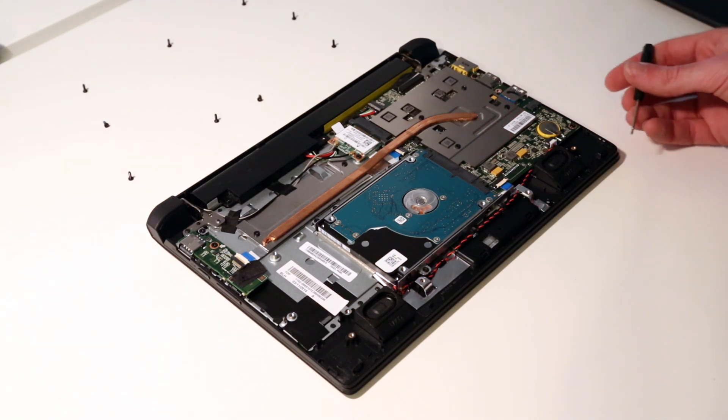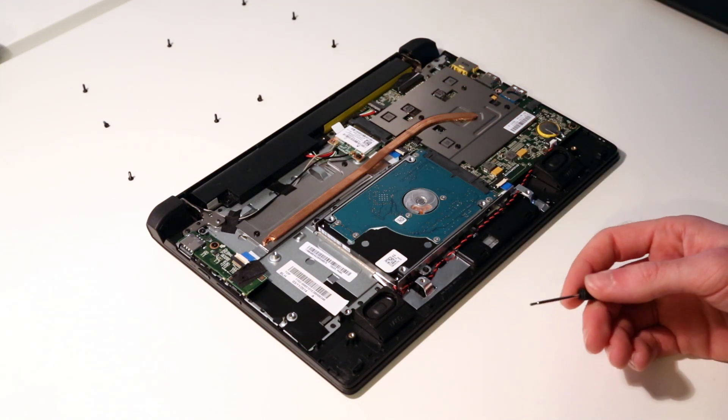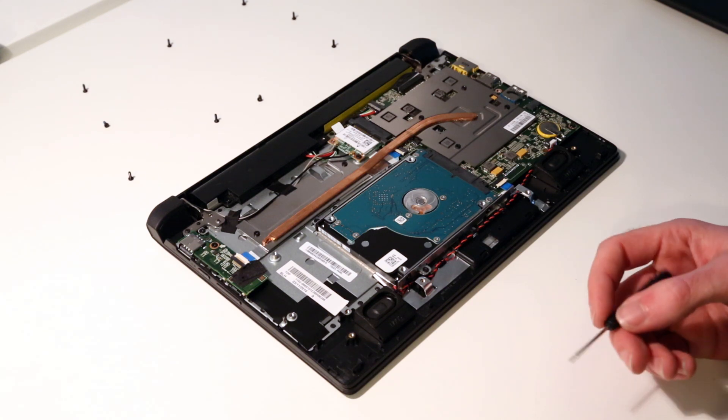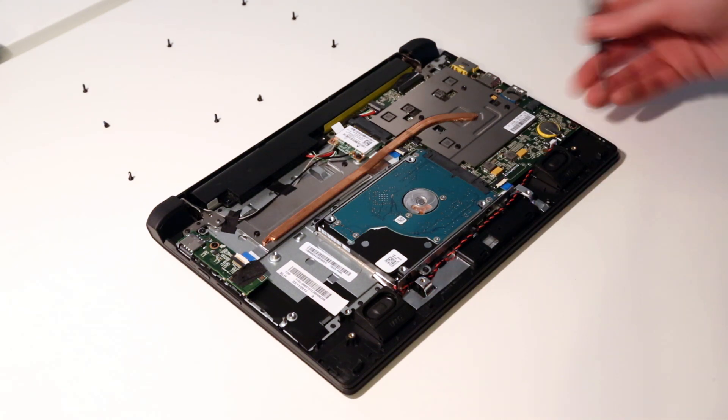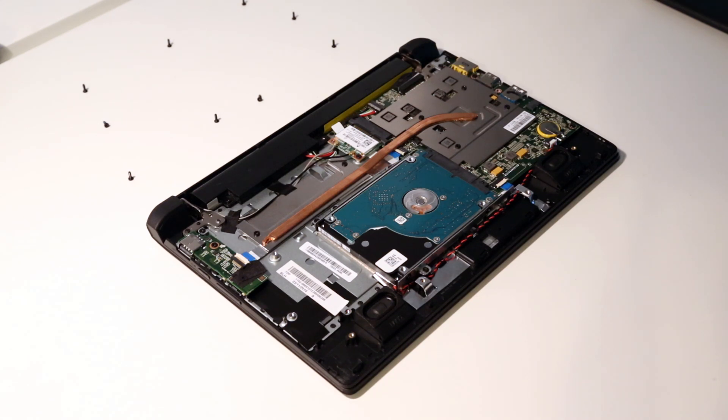It's a fairly easy system to get into, but be careful while releasing the little plastic clips — those are quite fiddly, and there is potential to cause damage. I'll admit I did break one while removing the back panel, though it will go back together okay with that one damage. Exercise a little bit of caution there. Anyway, I hope you found this useful — check out our channel for other videos looking inside various laptops.